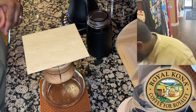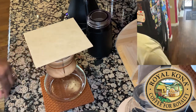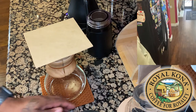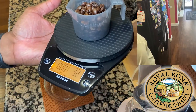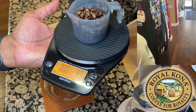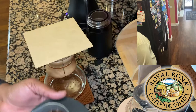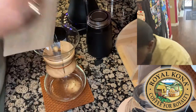As you guys can see from this camera, we've got about 32–33 grams right there on the scale. All right, let's go ahead — first things first.